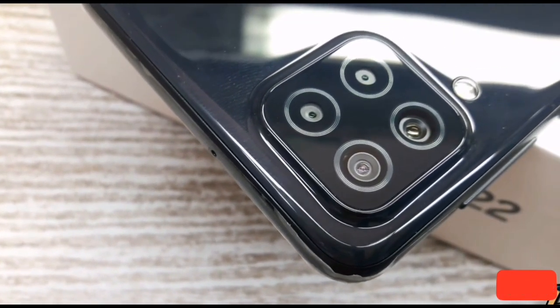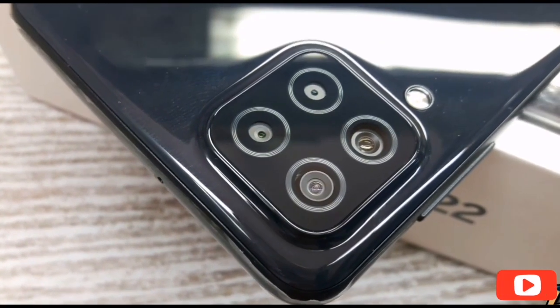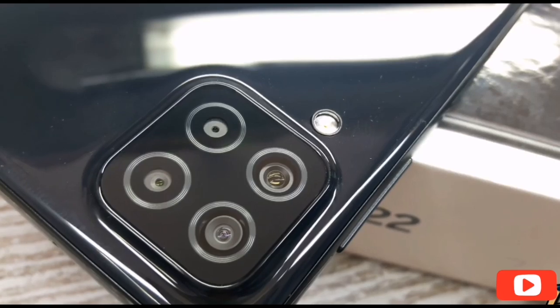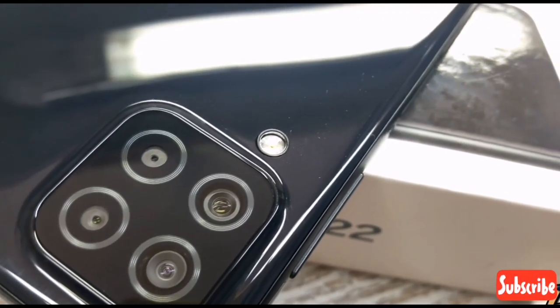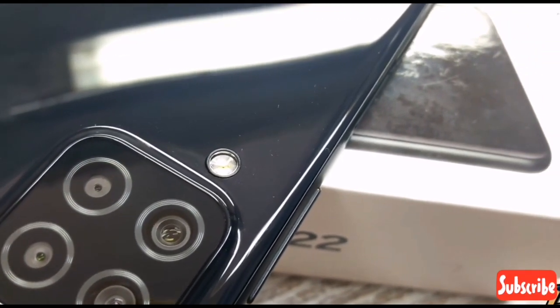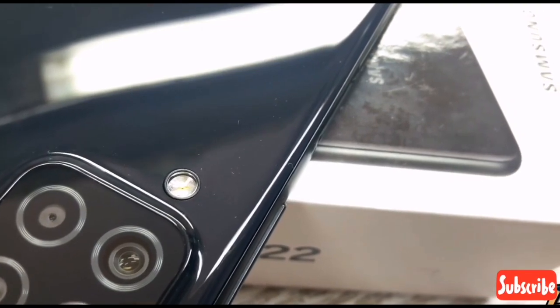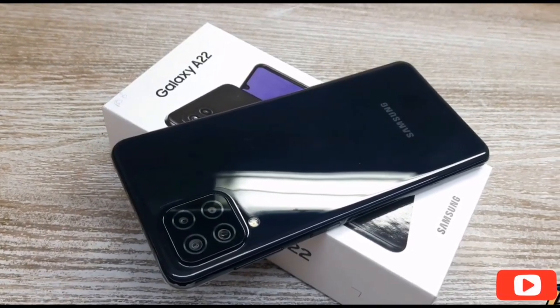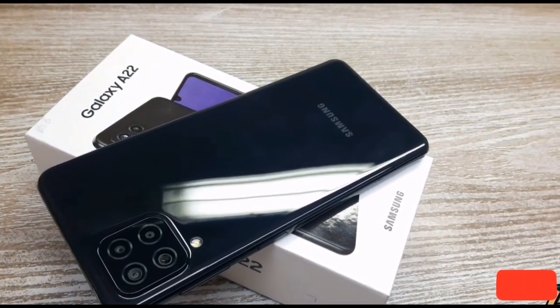There is a camera module on the back. It has a primary camera and an 8MP second camera. It also has a 2MP additional depth camera. It has an automatic sensor and a flashlight. The front camera is 13MP. Overall, the camera is very good.